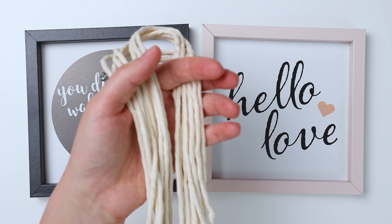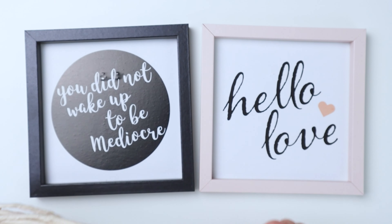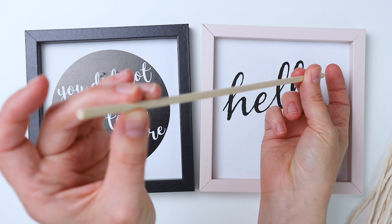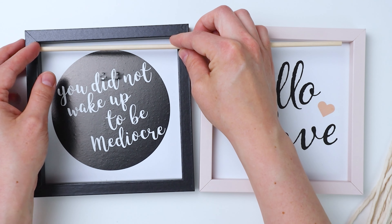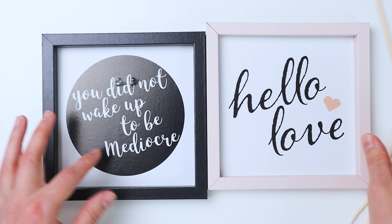You'll also need some macrame cord. I'm using three millimeter single strand macrame cord. You'll also need a wooden dowel — I'm using a five-eighths inch dowel that's 12 inches long, which is long enough for both of my wall hangings if I cut it. Just measure how far across it is on the inside of your frame and cut your dowel to fit.